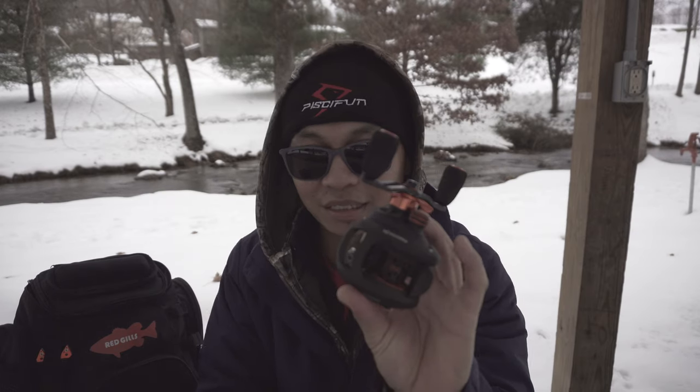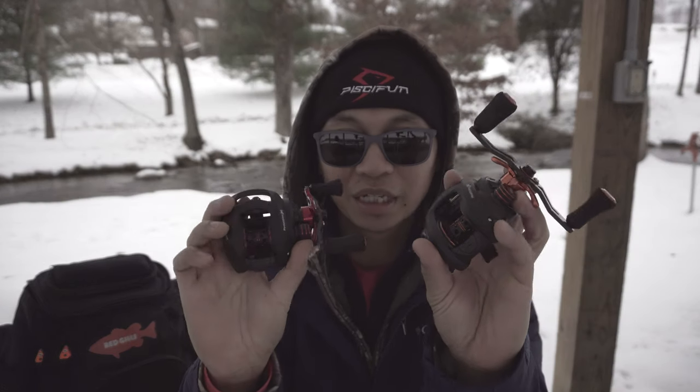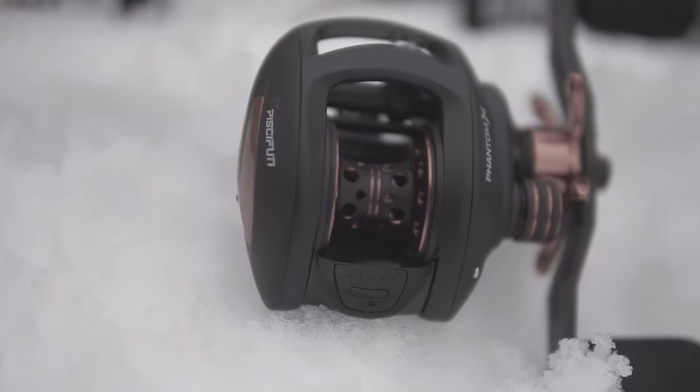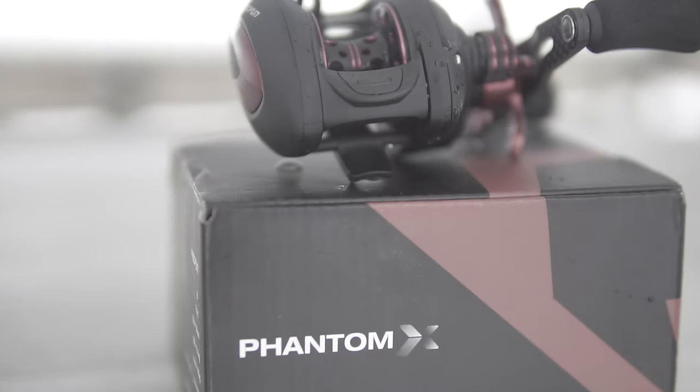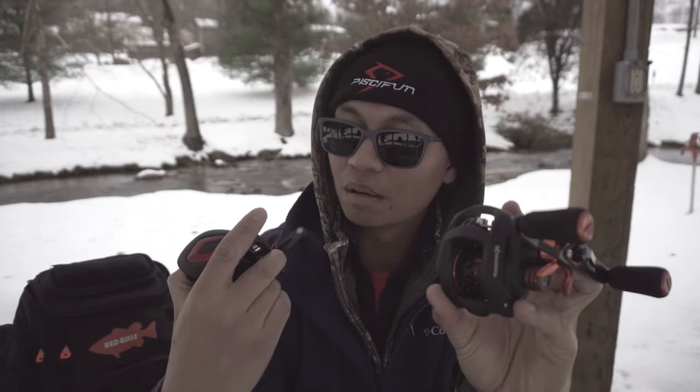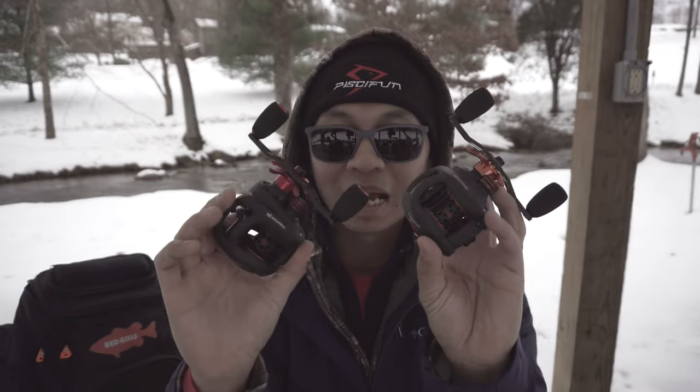Let's get into this video. PCFun just came out with the Phantom X, and it comes in three different gear ratios: a 5.3 to 1, a 6.3 to 1, and a 7.6 to 1. I particularly have the 6.3 and the 7.6. I did order the slow gear ratio as well, and it's on its way, but today we have just these two.